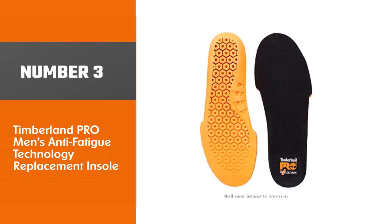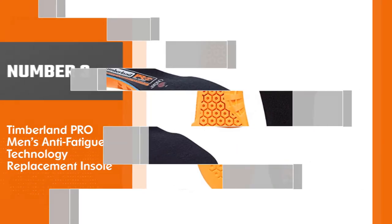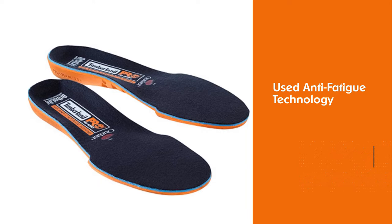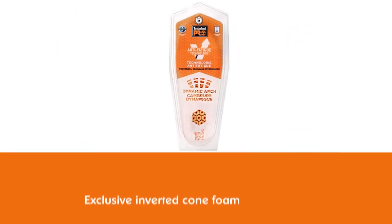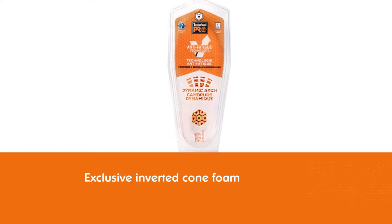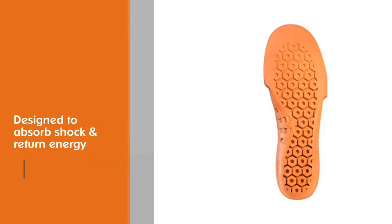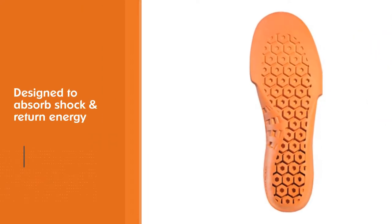Number 3: Timberland PRO Men's Anti-Fatigue Technology Replacement Insole. Timberland PRO insoles offer a carefully engineered upgrade in performance and comfort — a comfort system designed with shock-absorbing, geometrical technology that returns energy back to the foot to deliver all-day support and comfort. Stay comfortable on your feet all day with Timberland PRO's Anti-Fatigue Technology.